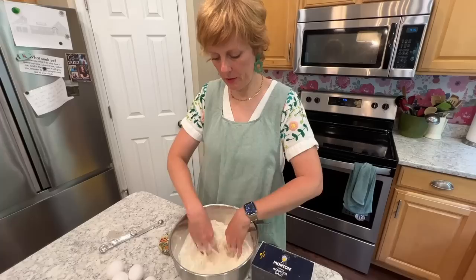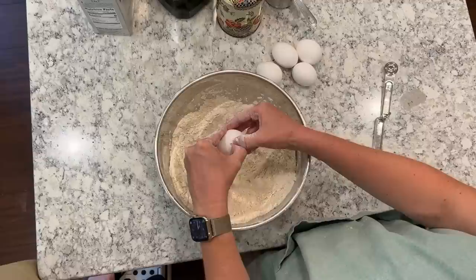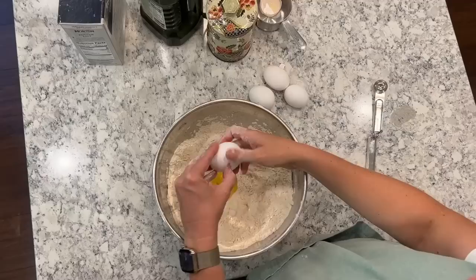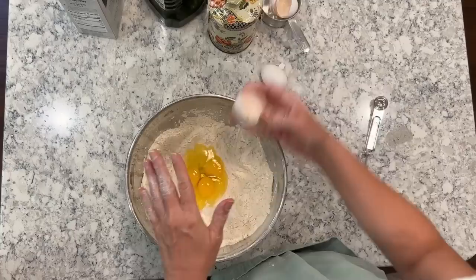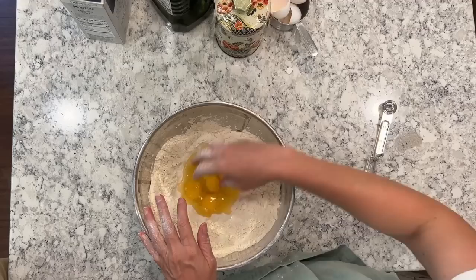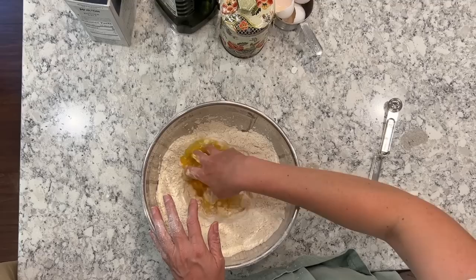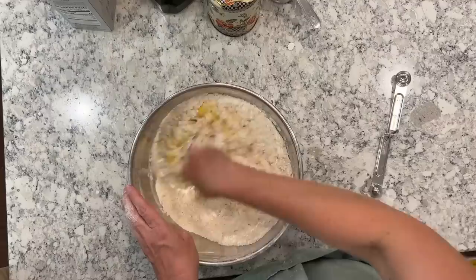Then I make a little well in the flour — come take a look. To my four cups of flour I'm adding five eggs. I wish these were homegrown eggs, but they're not. These eggs are a little bit smaller. Some people do a ratio of the same amount of eggs to flour, but since these are smaller I added one more egg. Some people will mix their eggs before putting them in, but I think I can do that just fine right in the flour well.